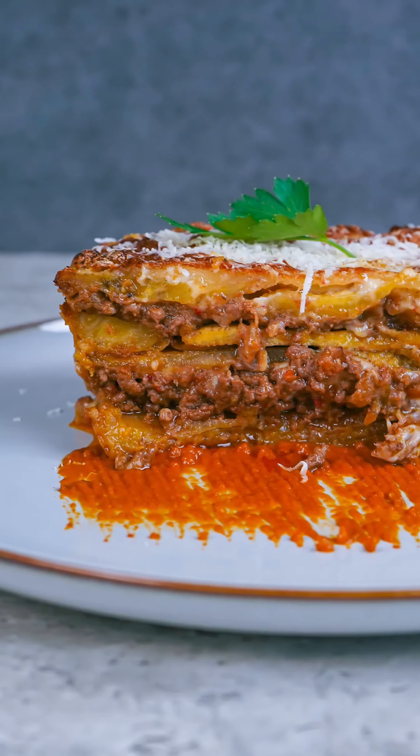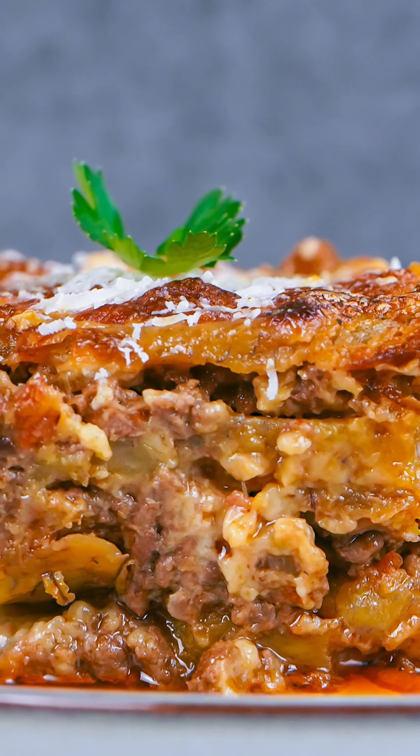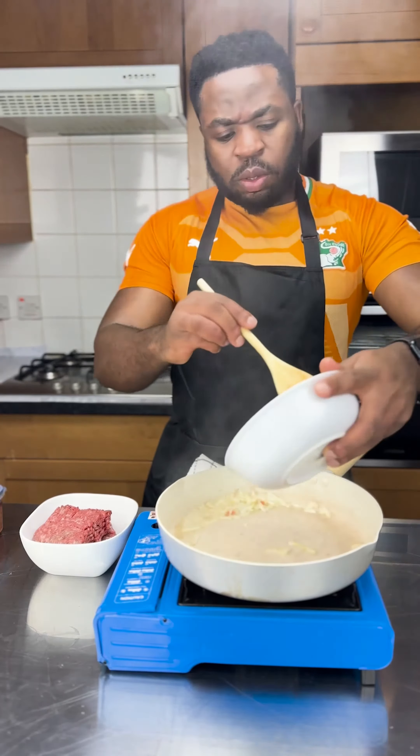I've been waiting the longest to do this recipe and today I finally got to do it. In today's episode of All Things Plantains, we will be making a plantain lasagna, replacing our pasta sheet with some plantains.